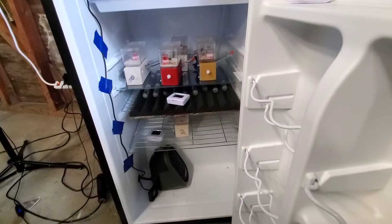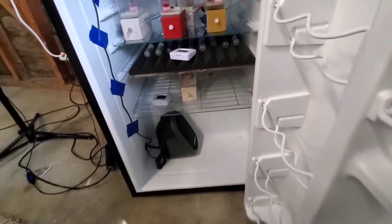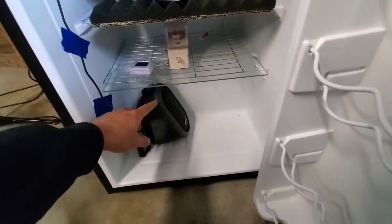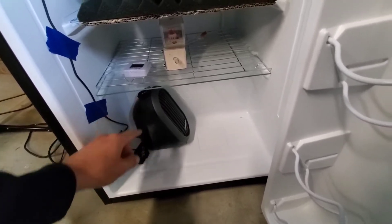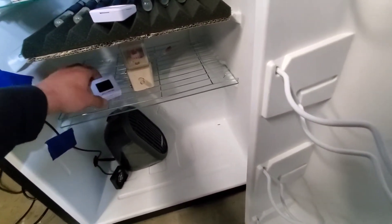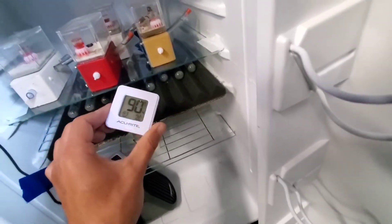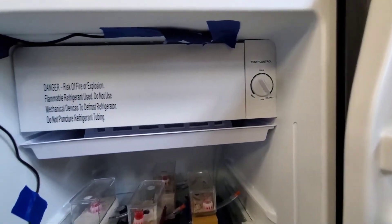All the wires run into the side of the refrigerator. These are all my founding colonies at the moment. Here's the heater, here's a fan — the heater is controlled by the Inkbird and the fan runs at all times. The refrigerator is also connected to the Inkbird, so if it gets too hot the refrigerator kicks on. The thermostat is at the very top because that's where it gets the hottest.